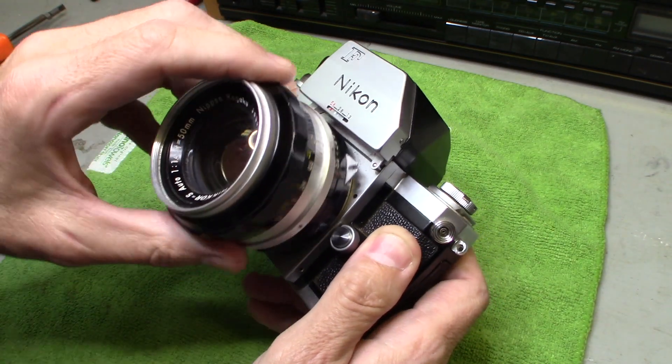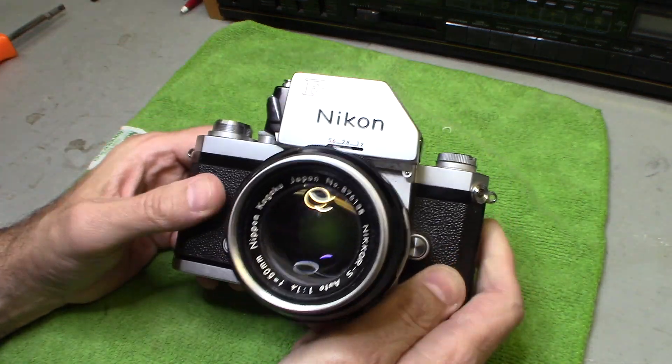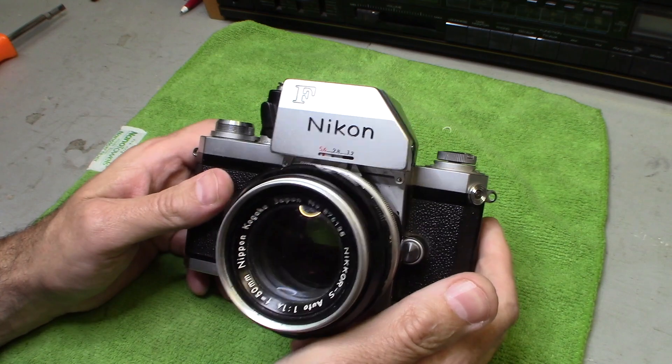I got this camera at an estate sale. Stay tuned at the end of this video and I'll tell you how much I paid for it and how much it's worth.